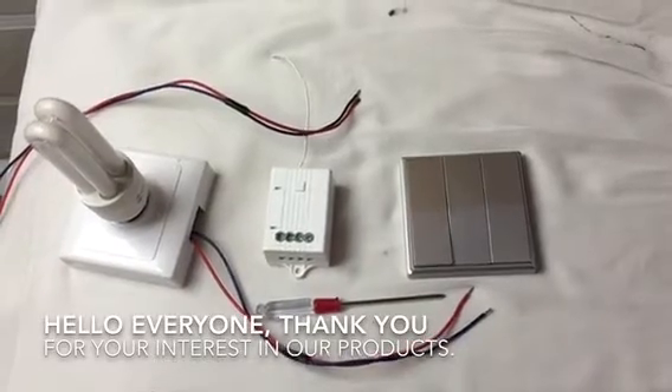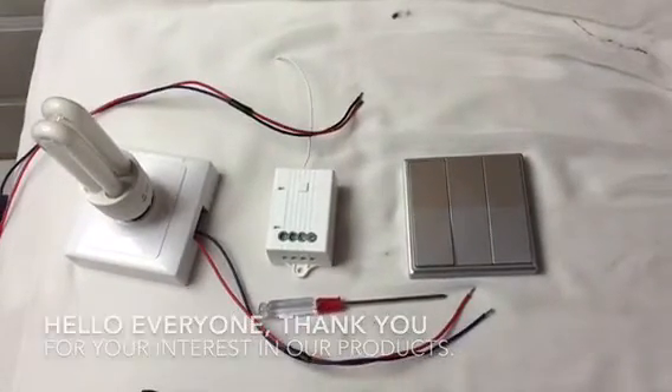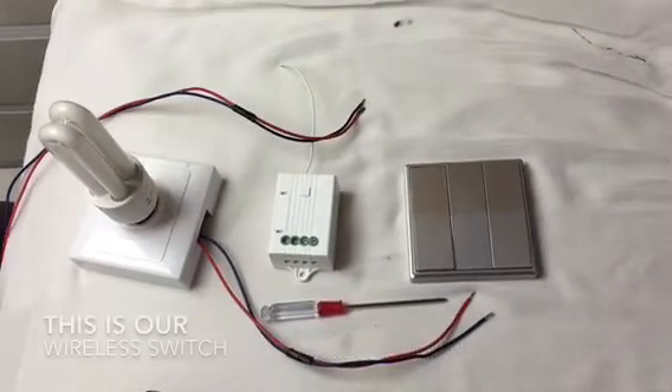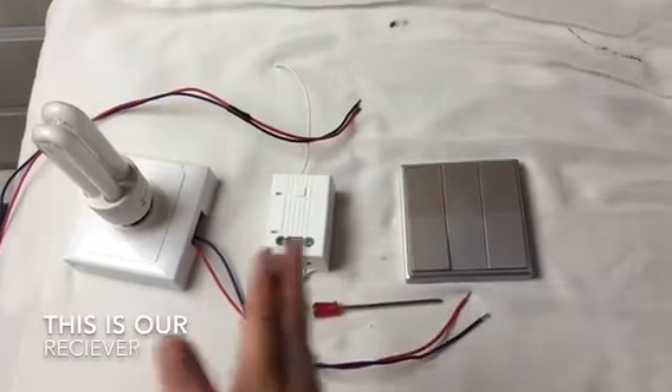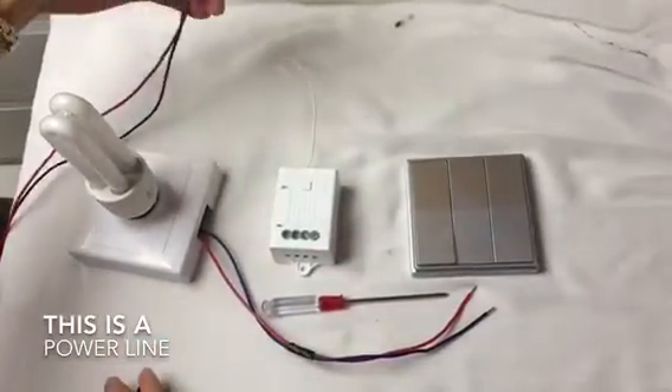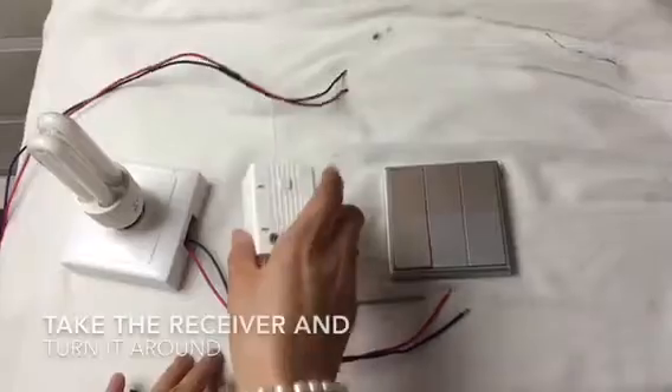Hello everyone, thank you for your interest in our product. I'm going to show you how to install our wireless switch. This is our wireless switch, this is the receiver, this is the lamp, and this is the power lamp.